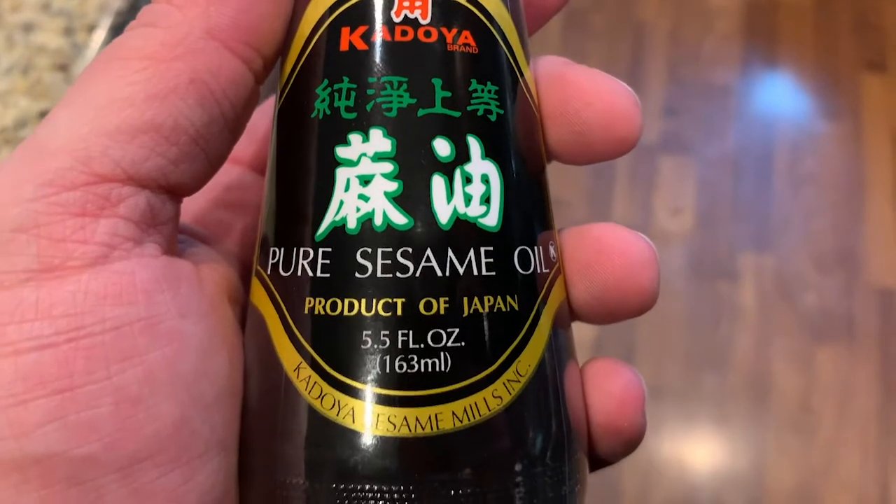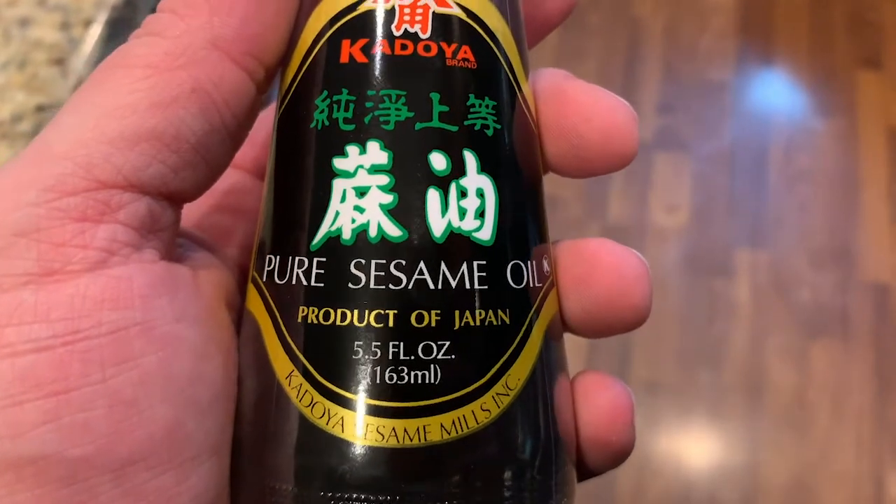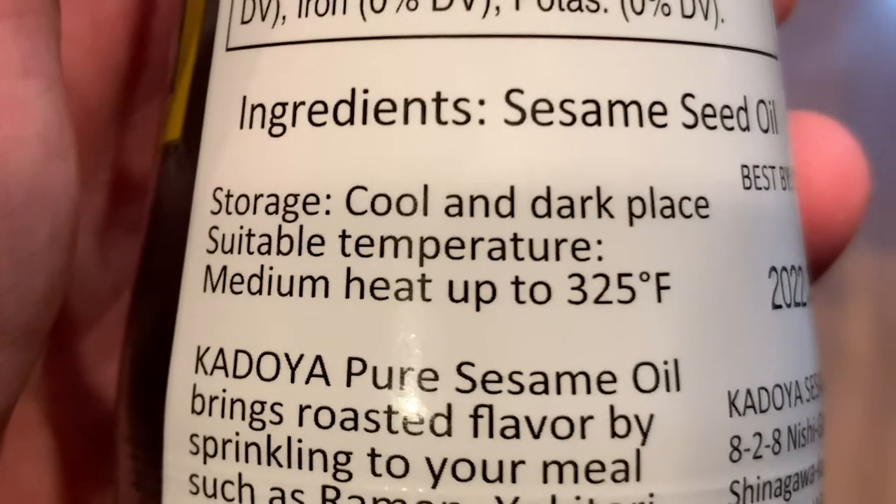They also sent some pure sesame oil, which is really good for cooking when you're wokking. It has like a high temperature threshold, and you gotta keep the wok hot, and you're always tossing and spinning and stuff like that. Actually, I take that back — it's medium heat, don't get too hot. But it's probably tasty to add into your stuff that you're frying with your wok.